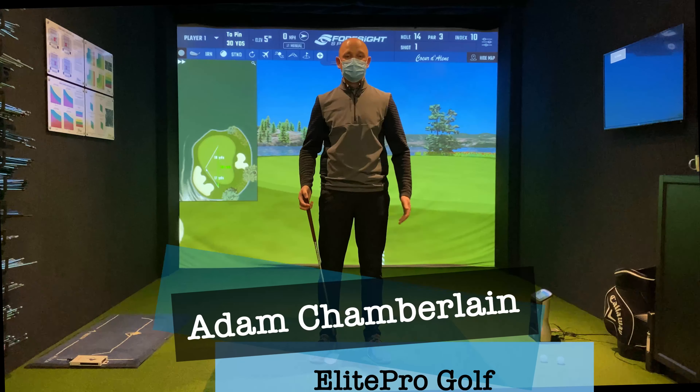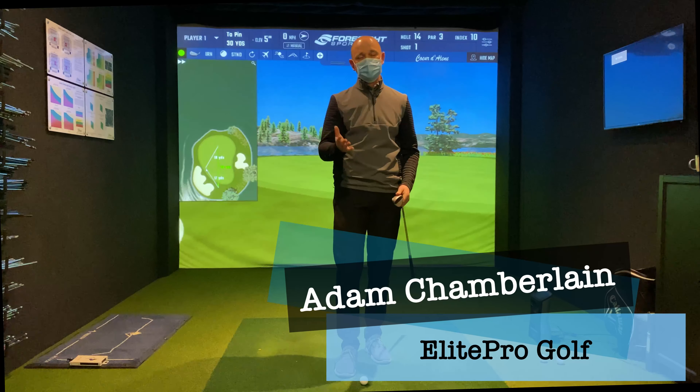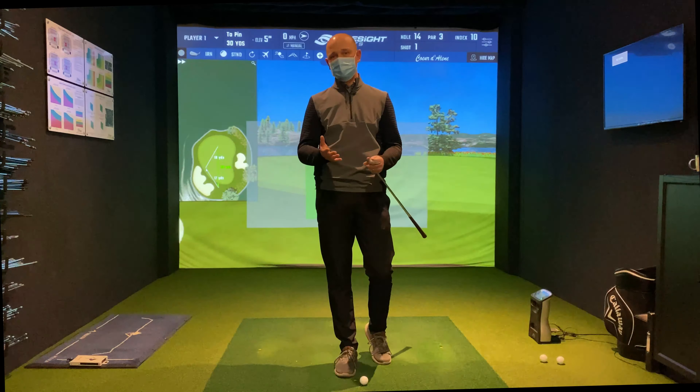Hi everyone, my name is Adam Chamberlain from Elite Pro Golf, and today we're going to talk about pitching short shots around the green. We're going to lead on from the wedge video we did the other week. Now most people struggle around the greens for a couple of really simple misunderstandings and also some fear.